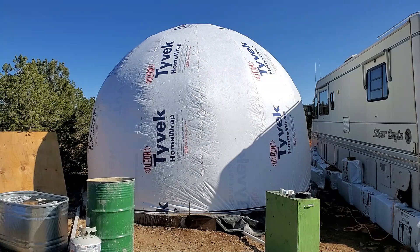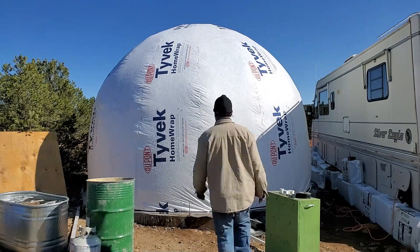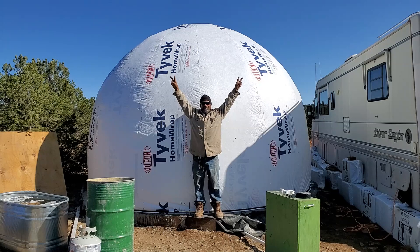That's going to be it for now. Come back for part two of the dome build — the dual build.